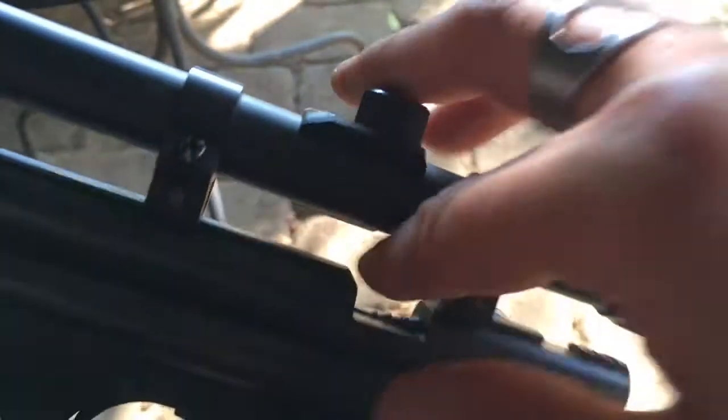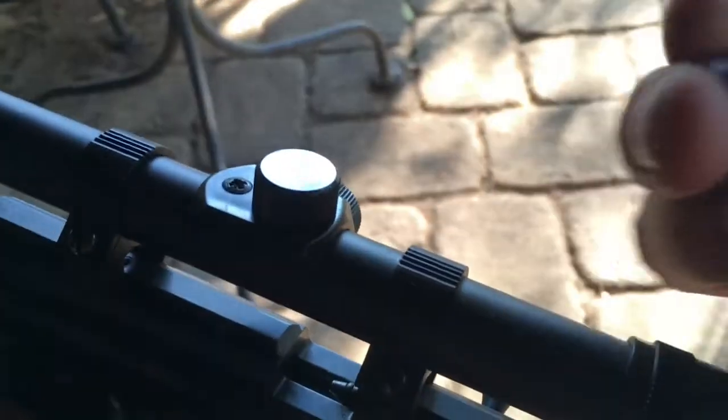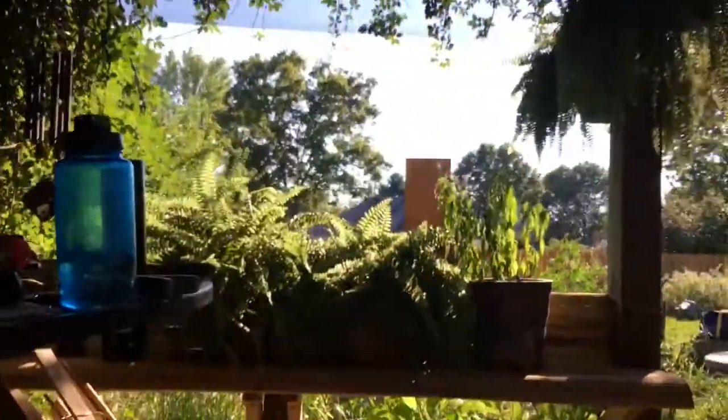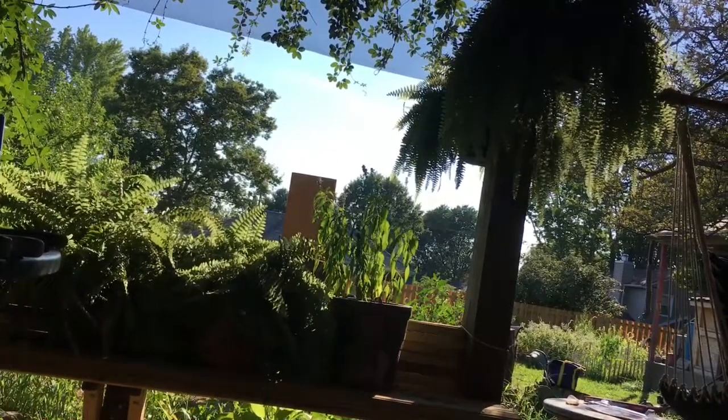I think that was just a bad pellet. This thing is really fickle as far as the pellets it takes. Let me try one more — this one looks pretty round, not deformed. Drop it in... it should be in; I should be able to fire it. I'd say about 25% of the pellets just don't really want to go in there properly.